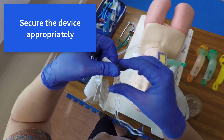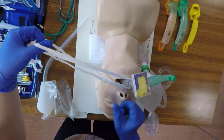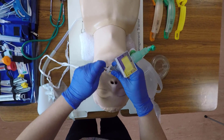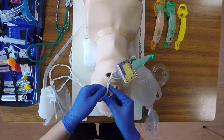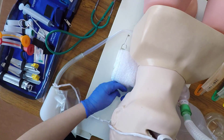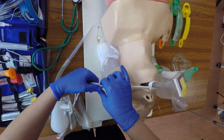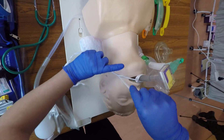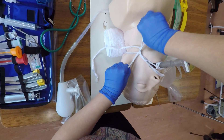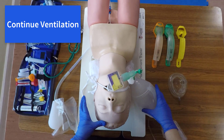The iGel should then be appropriately secured. Continue to ventilate the patient.